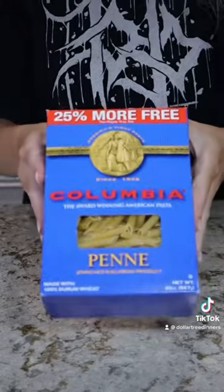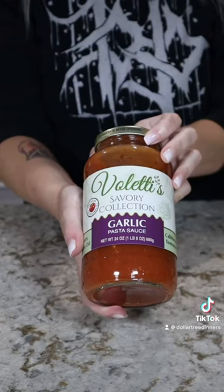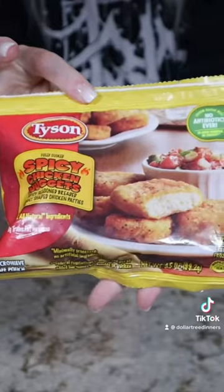You'll need a box of pasta — I use penne but any kind will do — a jar of pasta sauce (I'm using garlic flavor), mozzarella cheese, parmesan cheese, and chicken nuggets.